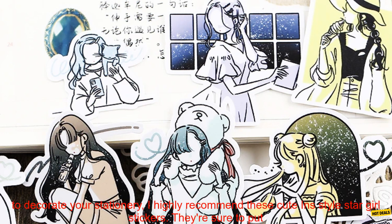Where to buy? You can find these stickers on Amazon. The set of 29 stickers costs $9.99. Click the purchase link to buy.